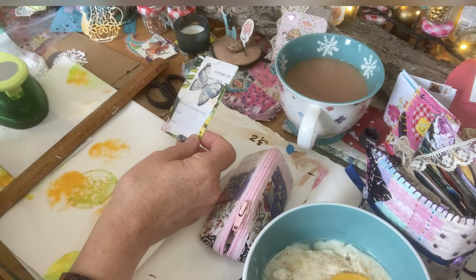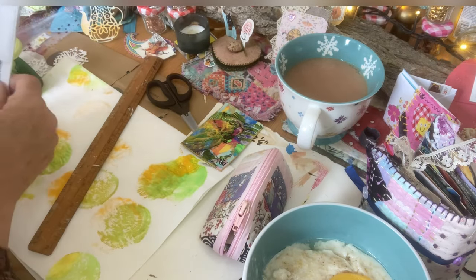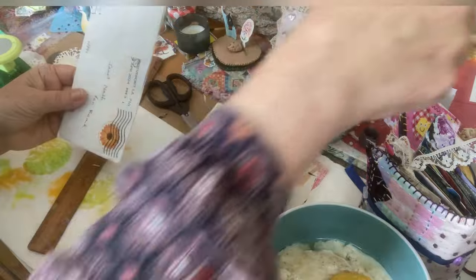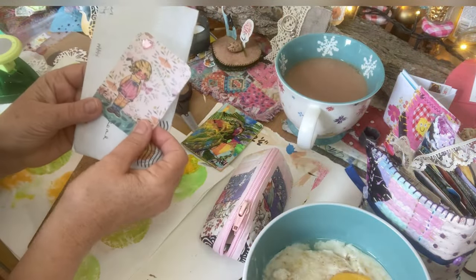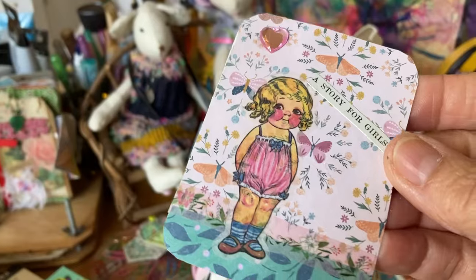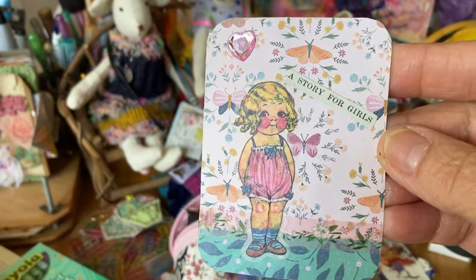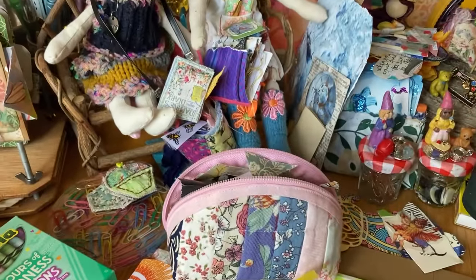So that got me thinking. I received an ATC from Esther this week in the post — isn't it sweet? A story for girls — it's got a little sticker, black little wallpaper and washi. That's gorgeous, Esther. Thank you.